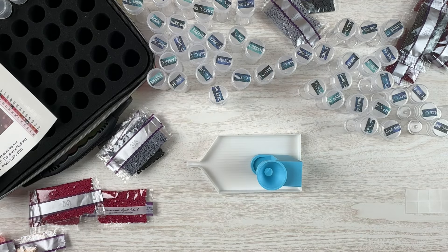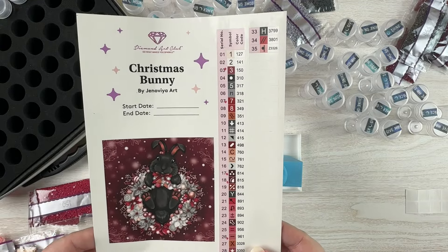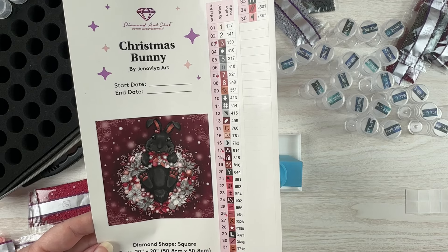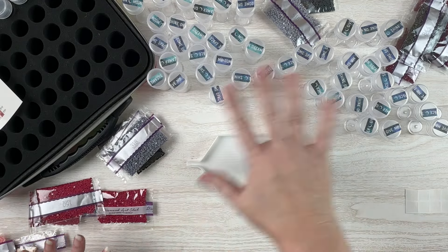Hello fellow diamond painting addicts and welcome back to Diamond Painting Anonymous. I'm Daphne and I'm here today with a kit-up of my next kit. I'm going to be kitting up the Christmas Bunny by Genovia Art, from Diamond Art Club. It is a 50 by 50-ish and I've got 35 colors.